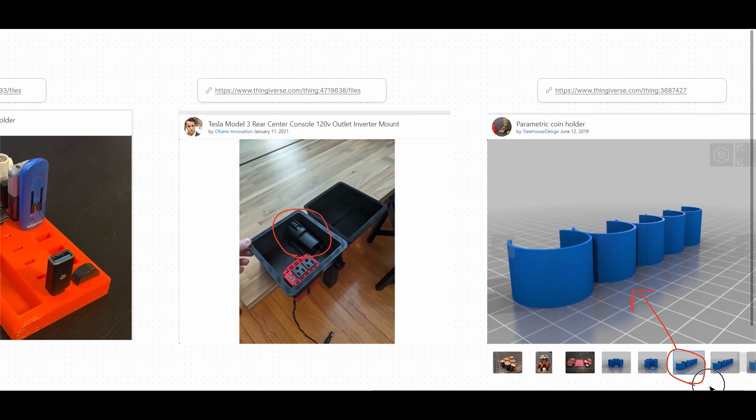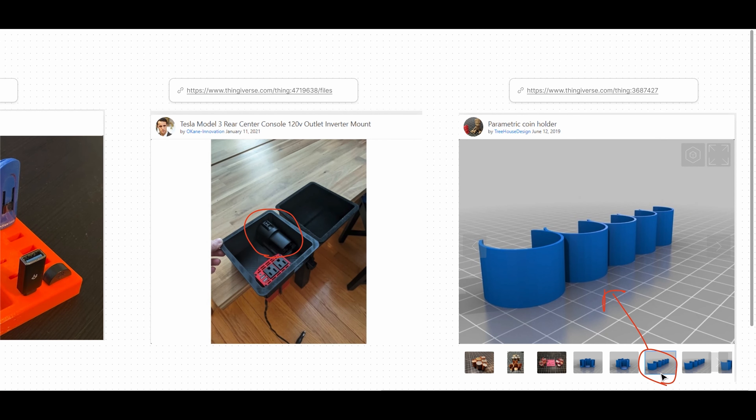Last but not least, I'm going to also add a parametric coin holder so that I can hold all the coins that I keep in my car. I'll leave links to all of these files in the description so that you can follow along if you choose to do so.